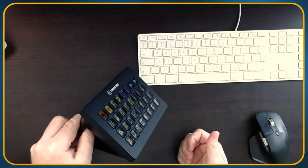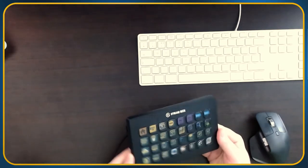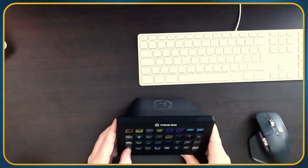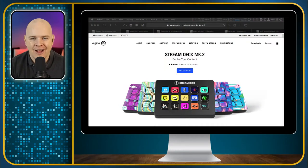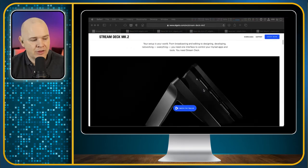The Stream Deck XL has a quite sturdy back stand that enables you to have it sitting flat on the desk or clipped onto the stand so it's more angled upwards. The cable comes out of the back and it clips on with magnets. The original version's stand was never really that good — it was a plastic kickstand that felt subpar and not really in line with the build quality of the rest of the product. They've now rectified that with the latest Stream Deck, calling it Stream Deck Mark 2.